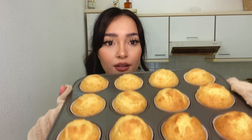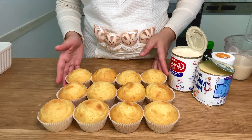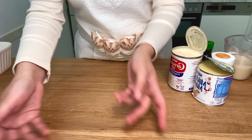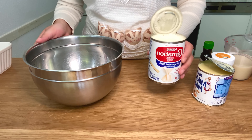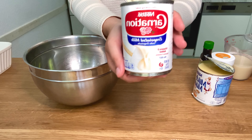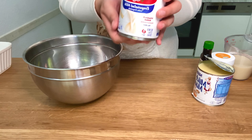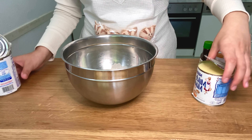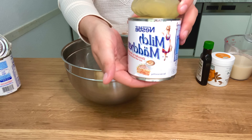Look at how nice the cupcakes came out! They are still very hot — we will need to wait around 30 minutes until these cool down. I have the muffins here cooling, and I'm going to start preparing the milk that is going to be going inside of them. We're gonna go ahead and get our evaporated milk,